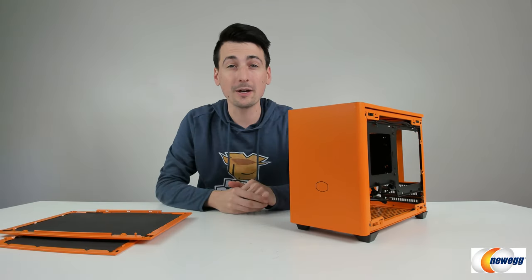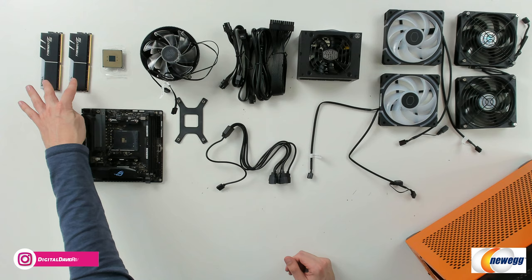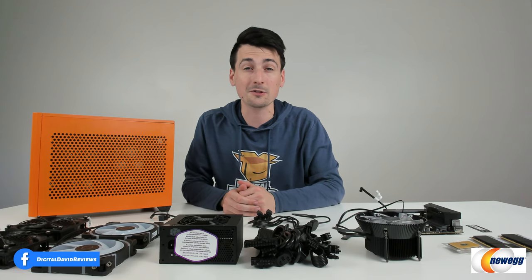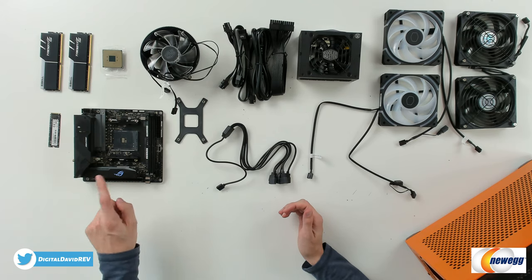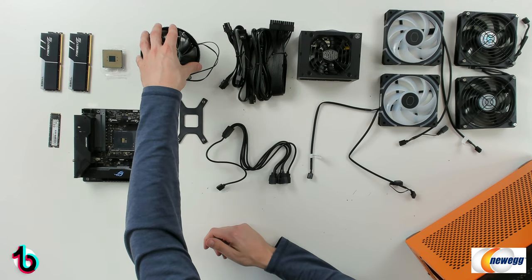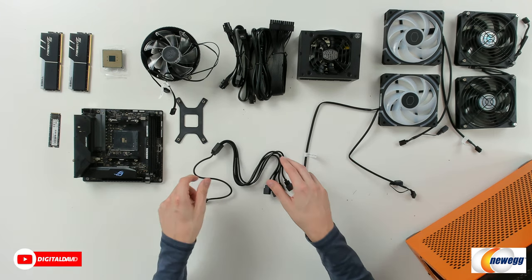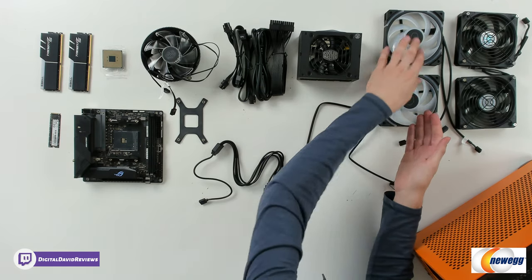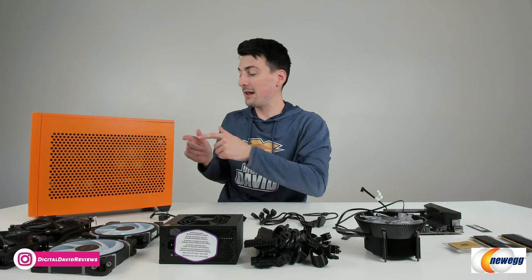Now let's go ahead and start our build. Here are all the parts going in: our Lexar 1TB M.2 drive, G.Skill RAM — two sticks of 16GB for 32GB total, an AMD Ryzen 5 5600G with integrated graphics since we're not using a GPU with this build, an Asus motherboard, a low-profile air cooler from Cooler Master, a 1-to-5 splitter cable for RGB, a Cooler Master 650W small form factor power supply, two additional ARGB 120mm fans from Cooler Master, and the two fans included with the case.